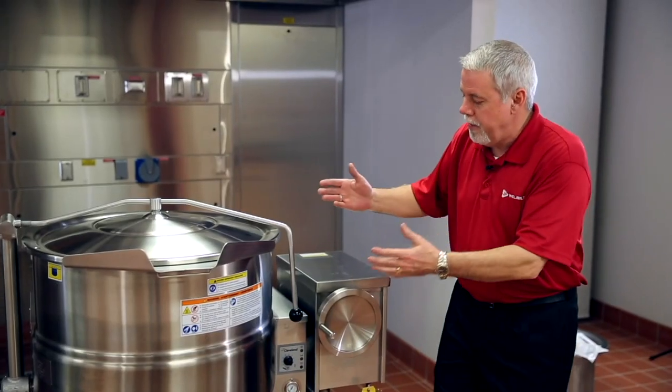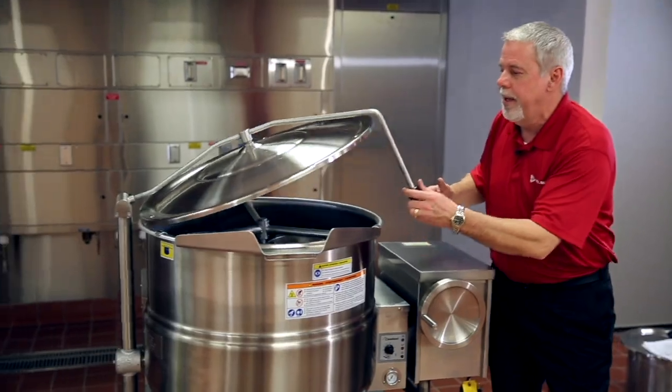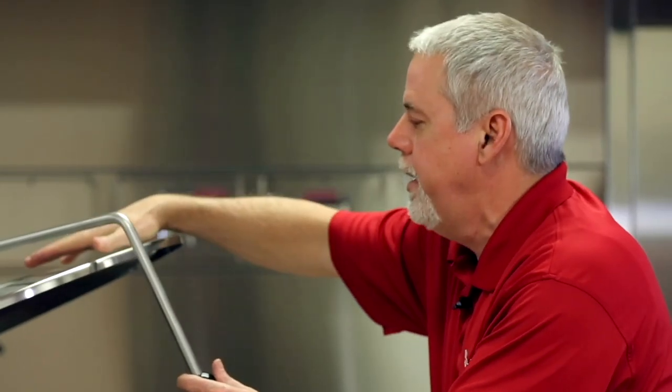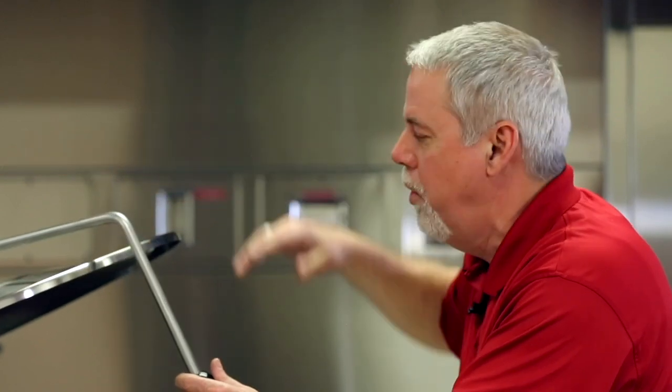It's a gas unit. The first thing I want to talk about is the lid here. It's a spring hinge lid, but the nice thing about it is it spins, so you can actually wipe it off without having to go all the way around the unit.